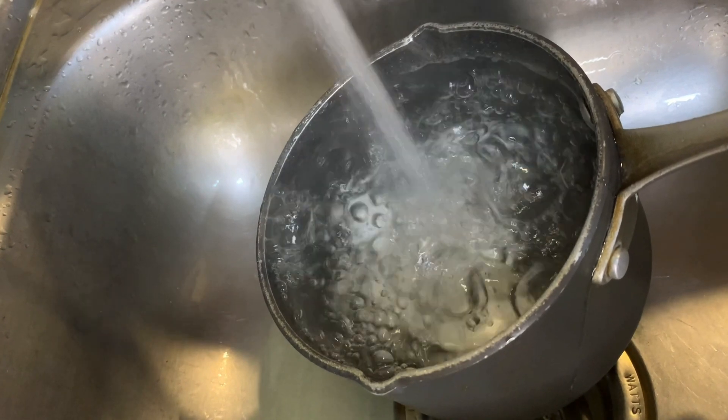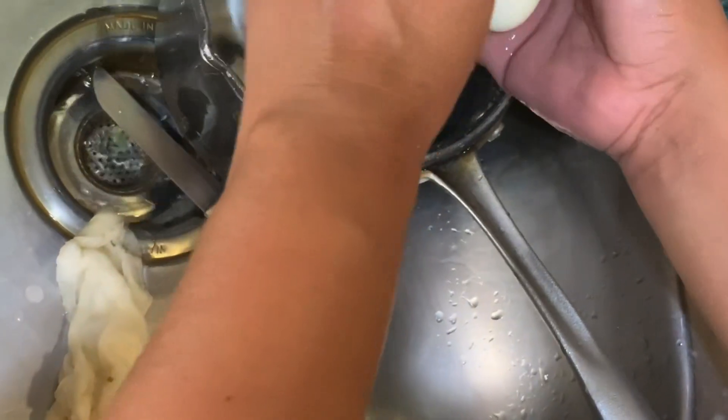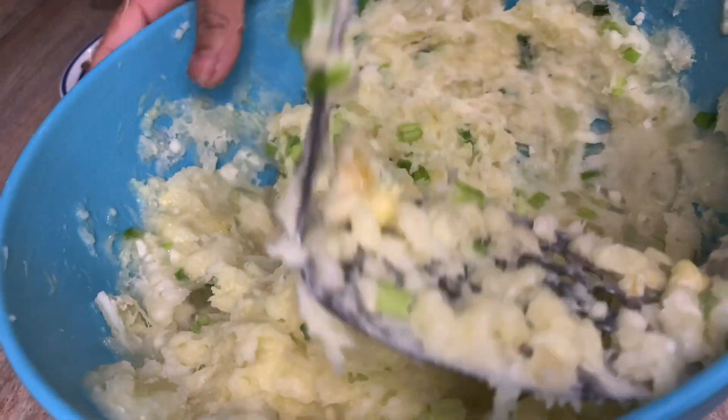Our eggs have already been cooked and are just cooling down in some tap water. We're going to remove all the shells and set them aside. There's still a little bit of shell there but we'll remove that as soon as we get ready to work with them.